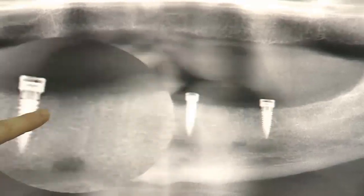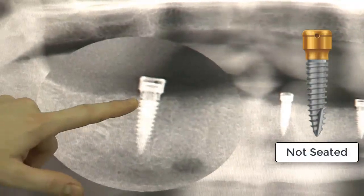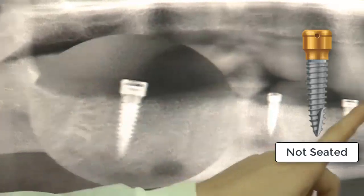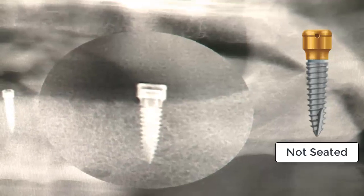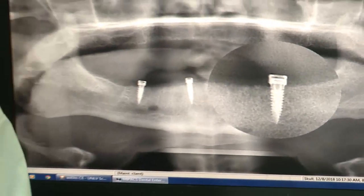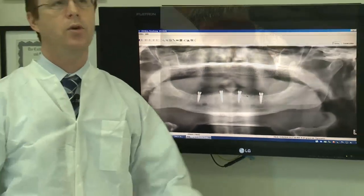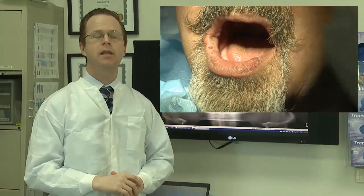As we move over to number 30, you can see there's a little bit of a tiny gap between the edge of the platform and the abutment. And traversing over to 19 as well, there's a similar type of gap, just a little bit smaller. Long story short, we looked at it and said number 19 and number 30 still need to come down a little bit.